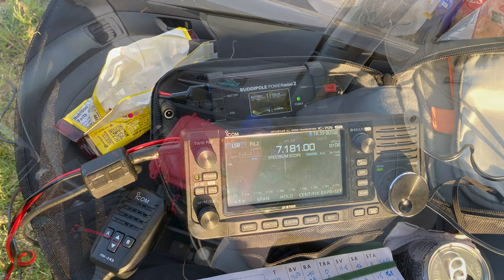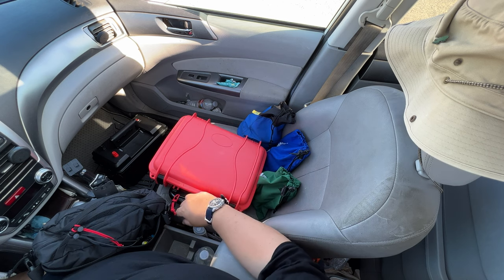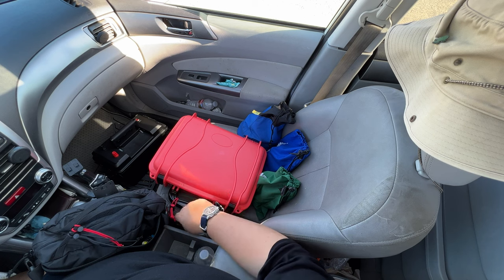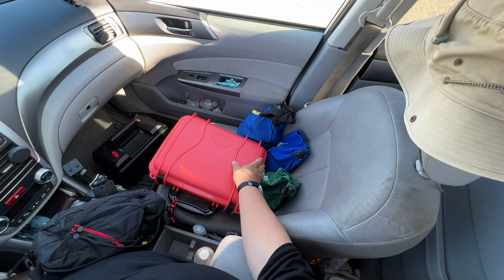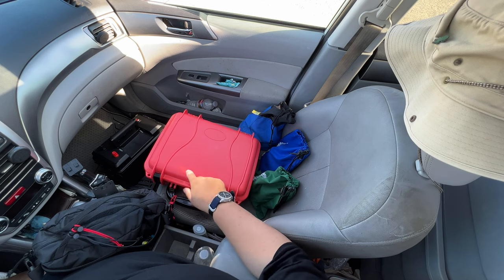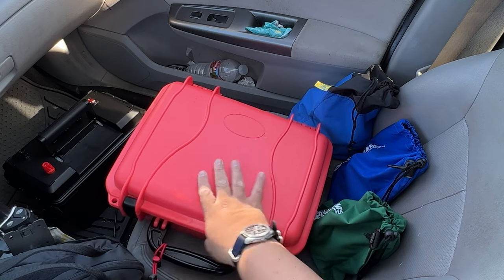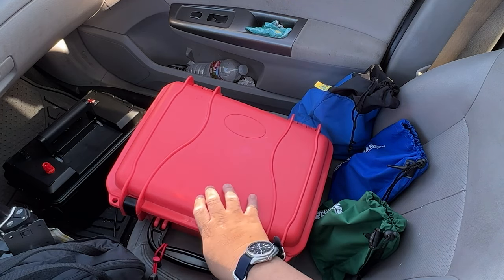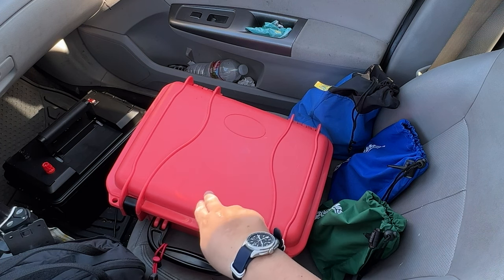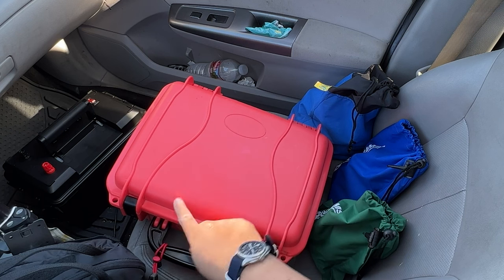You can put the radio in a backpack, carry it in a box, or even put it in a shopping bag, but I like to put it in a hard case. This is a Seahorse case that's relatively old — more than 10 years. I didn't buy this case specifically for the FT-710, but a lot of things fit nicely in here.